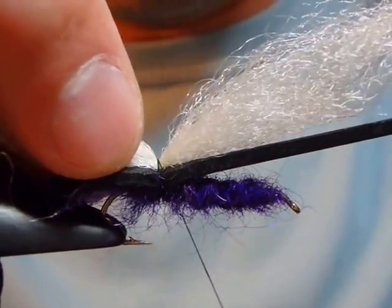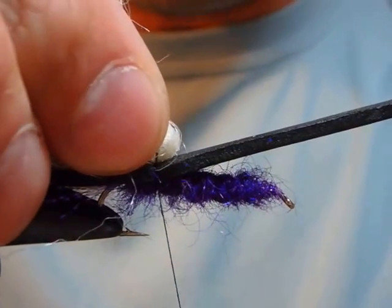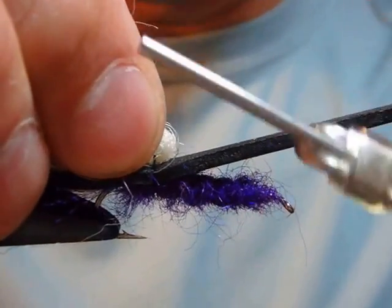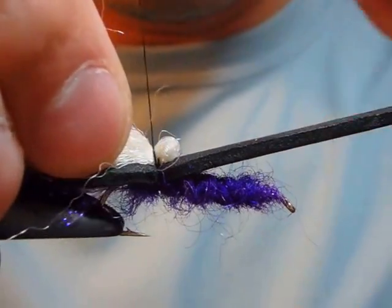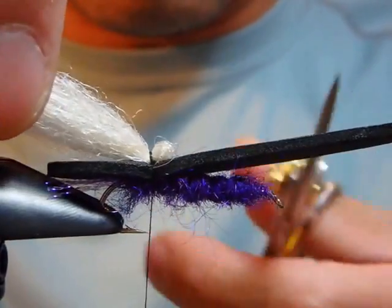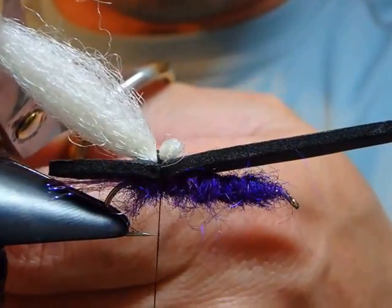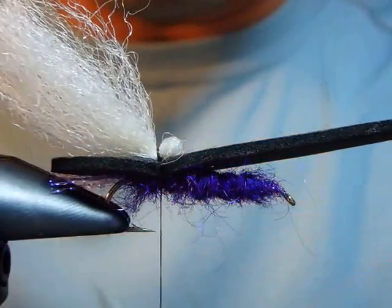I'm calculating the length — I think this bundle is enough for two flies. Tying in with two wraps, then slightly pushing forward. This little push is important. Then cutting, leaving it a little bit long for now.